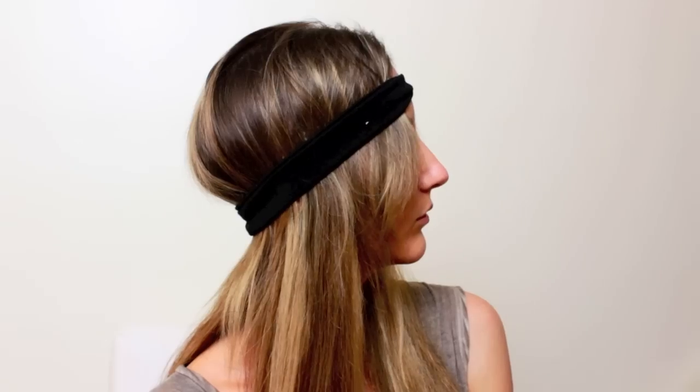You're going to take a stretchy cotton headband that you can find at a drugstore and put it around your head — over your forehead, over your ears, and around the base of your neck. You're using this headband because it won't cause creases in your hair and it's also comfortable for longer wearing.